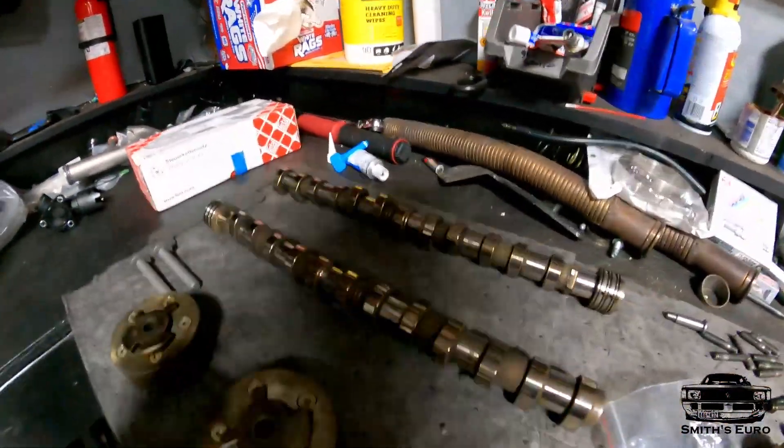I did Super Tech dual valve springs with titanium retainers, so this thing should handle 8,500 RPM — that's what I plan to rev to. We'll take it to the dyno when the new cams come and see where the power is. We are going to be locking the exhaust cam because from what I've gathered, you really don't gain anything besides fuel economy when adjusting variable cam timing on exhaust. We will be doing variable timing on the intake.